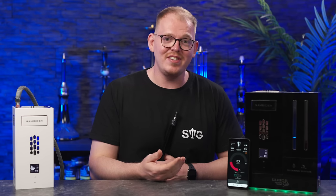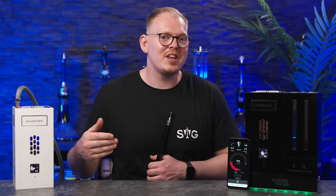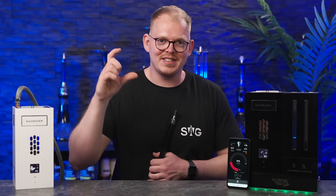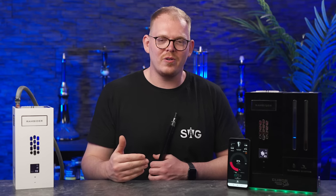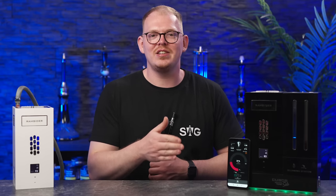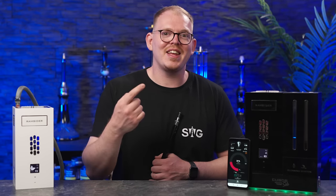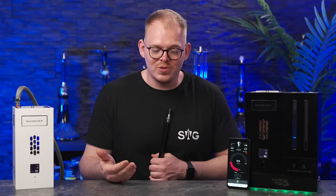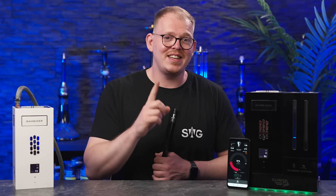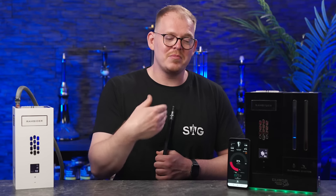Wir haben jetzt den Holster Bloody Punch in die Cartridge, die Cartridge in die Pfeife. Jetzt ist es aber natürlich so, dass die Ramside den Holster Bloody Punch nicht kennt — wir haben da keinen QR-Code für. Das heißt, jetzt liegt es an uns, über das manuelle Einstellen des Power-Levels zu sagen, wie viel Hitze wir dem Bloody Punch geben. Es gibt eine Preheating Time, da geht die Pfeife auf 100% Hitze, damit sich die zwei Heizelemente erhitzen können, und dann regelt die Pfeife automatisch runter.